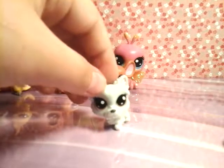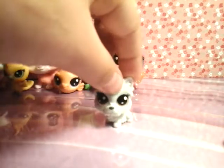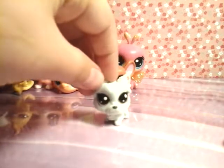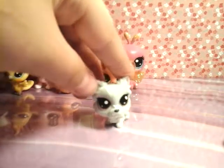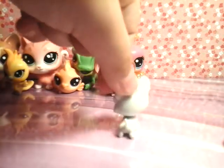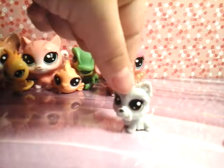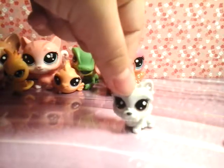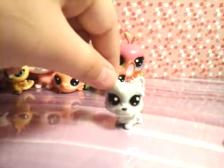Next LPS is Powder Westyfall, number 1 of 120. And yes, she is a Westy, not a Schnauzer — I actually thought she was a Schnauzer at first too, but then I looked at her name and realized, nope, she's a Westy. Also Hasbro, just saying — you need to make more boy LPS. Literally, the lizard is the only boy LPS in this set. Like, come on — couldn't you make the Westy a boy?